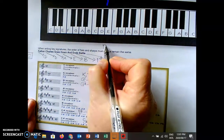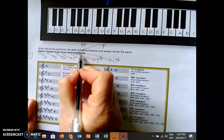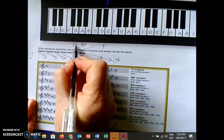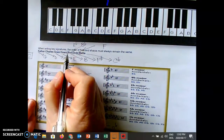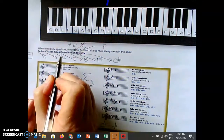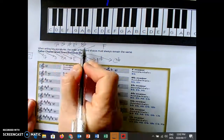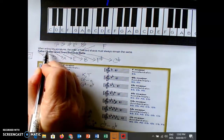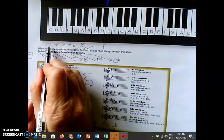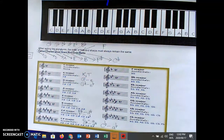Starting with the flats: F major has a B flat. B flat will have Battle Ends. E flat will have Battle Ends And. A flat will have Battle Ends And Down. D flat will have Battle Ends And Down Goes. G flat will have Battle Ends And Down Goes Charles. I always add another flat. C flat will have all my flats: Battle Ends And Down Goes Charles Father. If I know this little sentence, it's quite easy to work out all my sharps and flats.